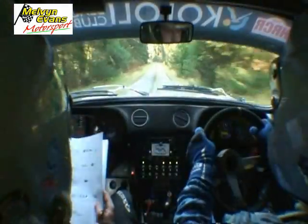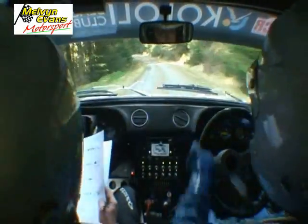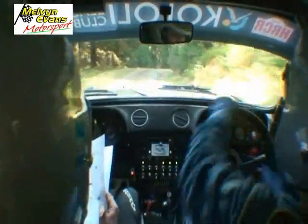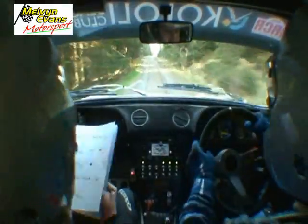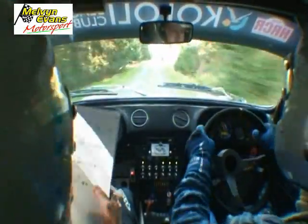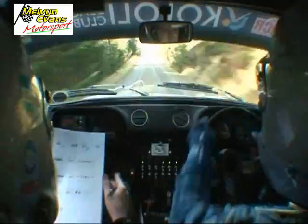Slippy, three left, and a tight, three right, 350 down mid, tight, two left, care, 40 of the bumps, three right, don't cut.